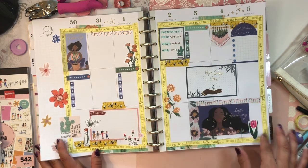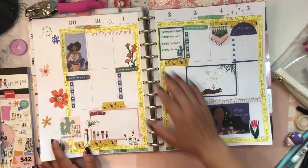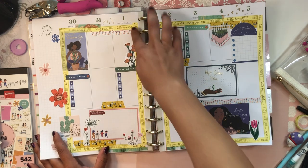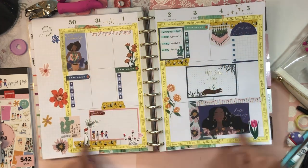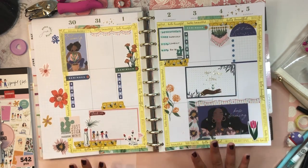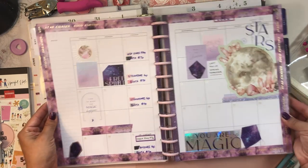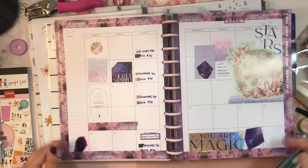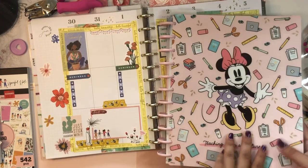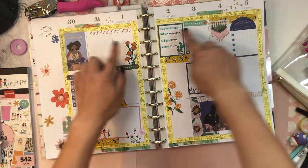You can also use washi tape around the borders of your spread. Here I used washi tape as a frame around the borders and I think it gives it a fun look. You can either frame each section like I did here where there are two full boxes, or you can leave the middle sections off so it gives more of a larger frame appearance. You can also use washi tape to frame the entire page — this is one of my favorite looks, where I used washi tape on the outside of the pages but not the inside. It looks really cute.